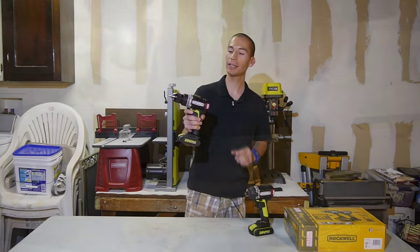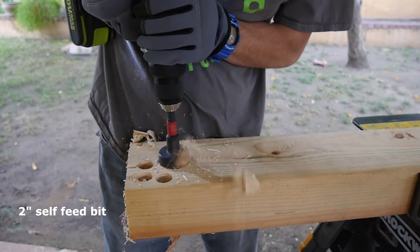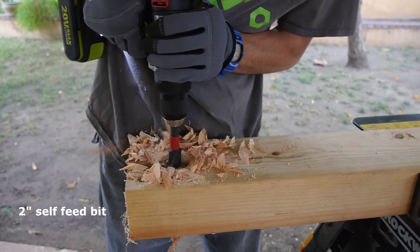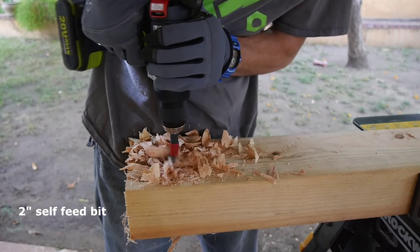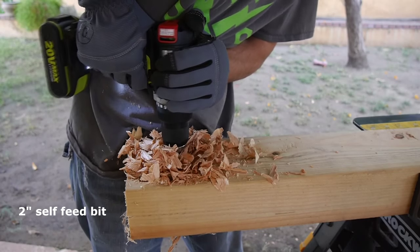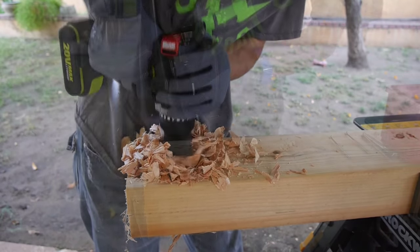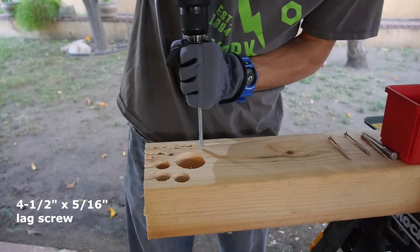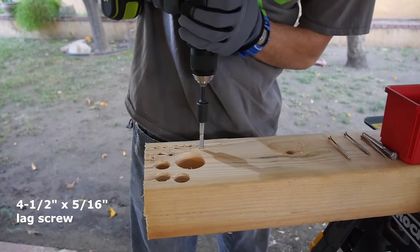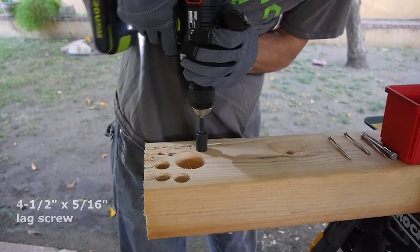In the Tool Craze Labs, this power drill had no problem running holes as large as 2 inches in diameter. What you're looking at is a 2 inch self-feed bit going deep into a 4 by 6. On the box it says the compact drill can drill holes up to an inch and a half, but this drill had no problem with the 2 inch self-feed bit. In testing, I also ran a 4 and a half inch lag screw without pre-drilling, and this drill powered through without slowing down at all.